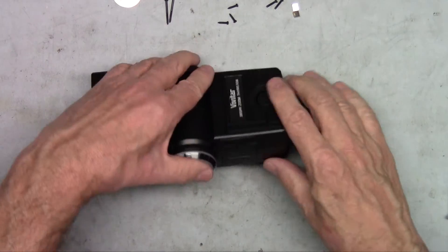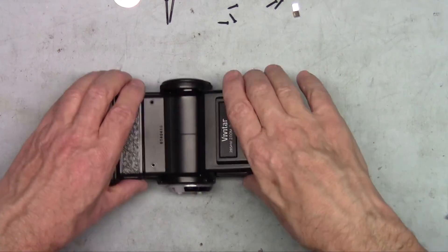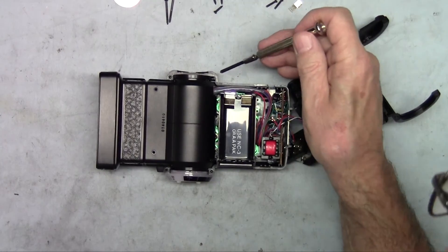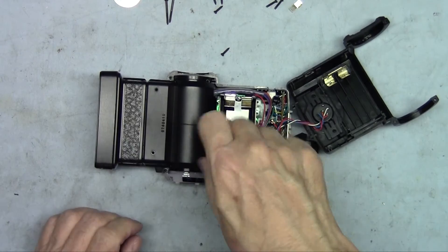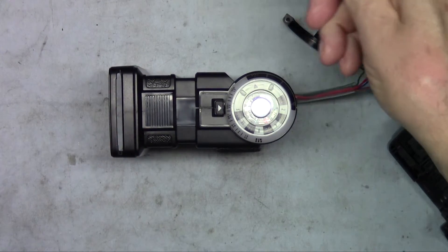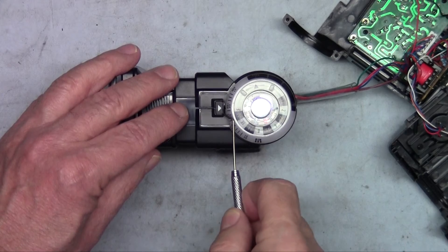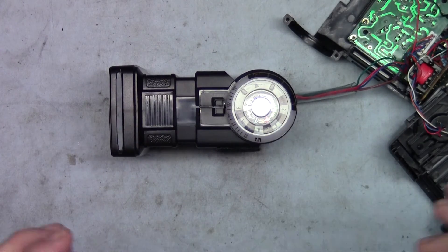We should now be able to start pulling the two pieces apart. Sometimes they come apart easily, sometimes they don't — this one has been taken apart quite a few times so it comes apart pretty easily. Lifting that off, we discover there are two more screws that need to be removed: one down here and one on this side. Before you separate the two halves, turn it over so the dial end is up. You'll notice a little adhesive sticker with an arrow on it — use a screwdriver or pick to lift it up and save it in a safe place so you can put it back on when reassembling.